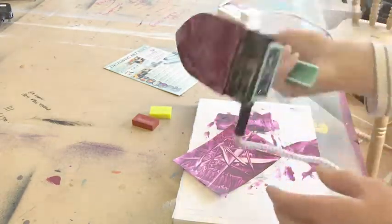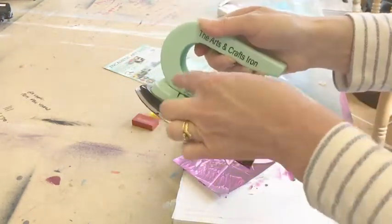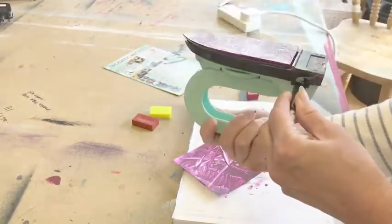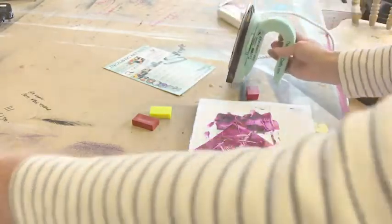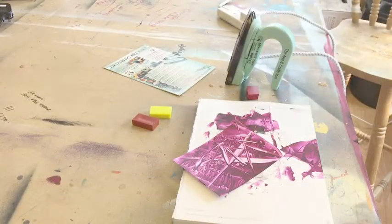You can also use it as a hot plate, so you disassemble this section of the iron and then use it upside down. There are lots of different ways you can use it — you can introduce stamps and all sorts of different things.